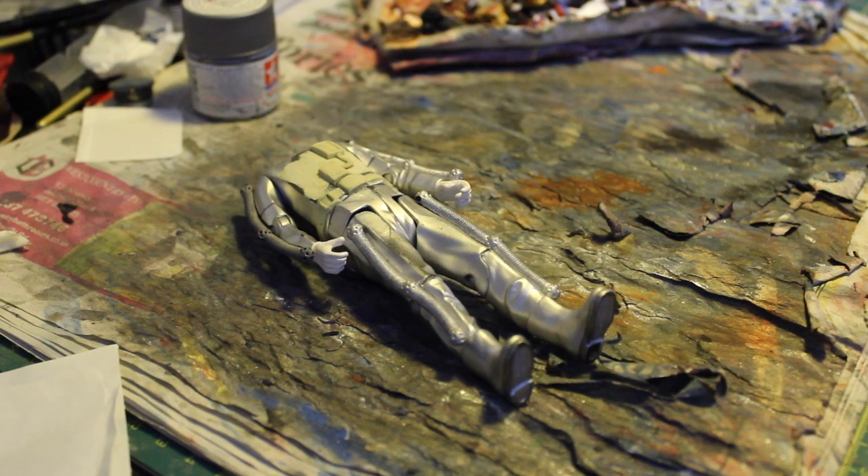Hello everyone and welcome to another Live from the Workshop. Today we're going to be doing another Cyberman custom.